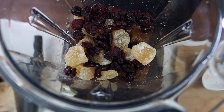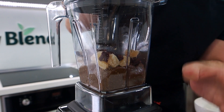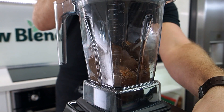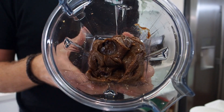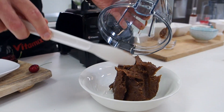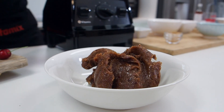I'm going to add in my crystallized ginger and my dried cranberries, and I'm just going to blend that on slow speed — about four to five — just to give it a bit of a chunky texture. I'll use one of these spatulas; this is the best tool, we sell these on our website. Absolutely delicious, and I'm going to put that in the freezer for about 10 minutes so it's easier to roll into bliss balls.